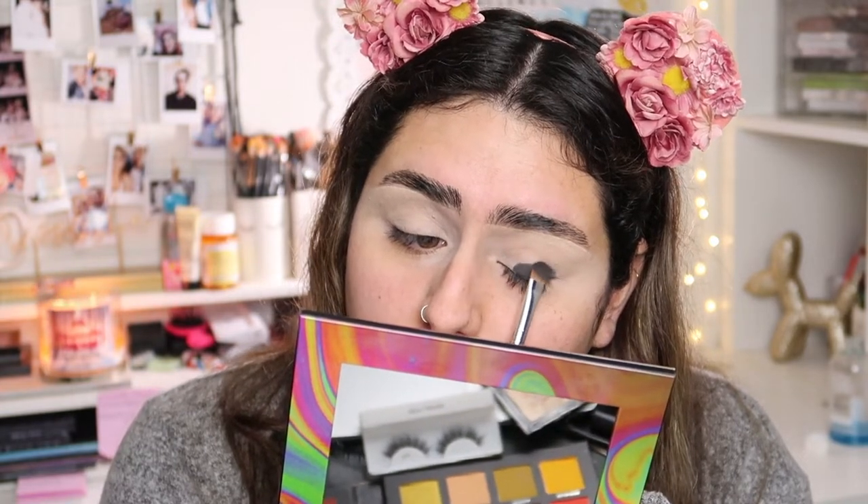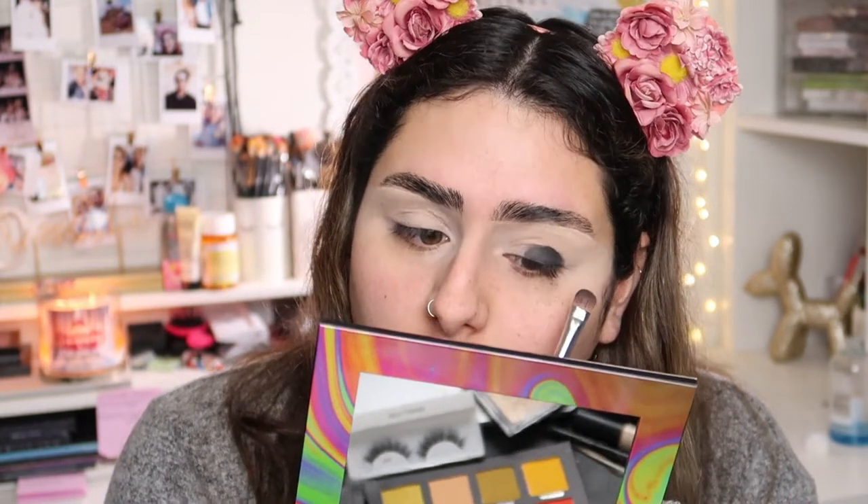I'm going to start by placing the black shadow on my lid, just taking my time pressing it onto my eyelid. I look so weird on camera! Now I'm just going to keep packing that black color onto my lid.